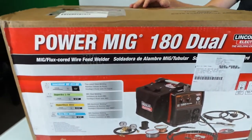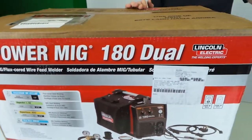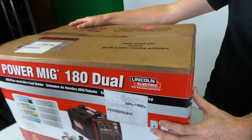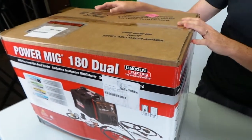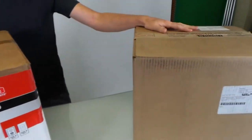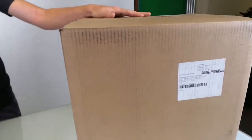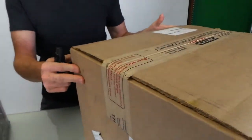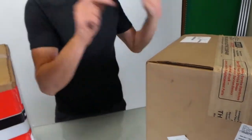Our friends over at Lincoln Electric sent us two special packages today. One is this brand new PowerMig 180 — we're going to open that up and I'll tell you about it in a second. And another one, I have no idea what it is — this is a mystery box. There's nothing on the outside to indicate what it is, so we'll find out what's in there, but let's do that last.